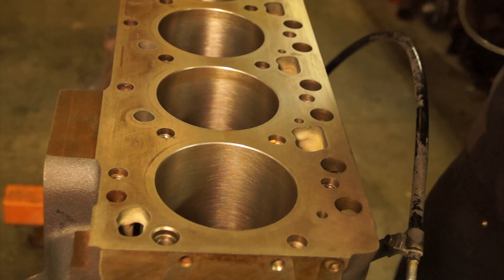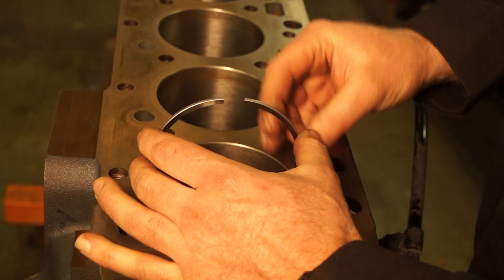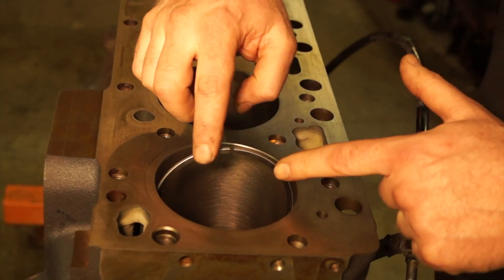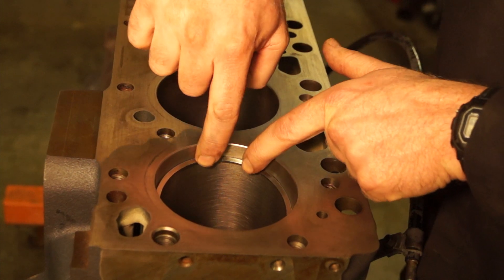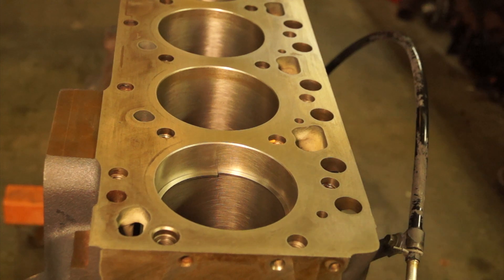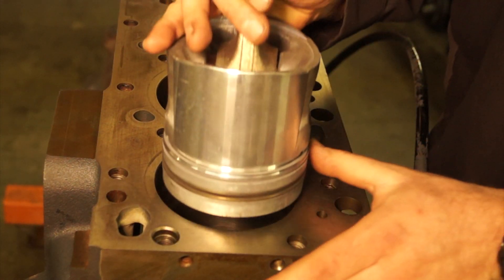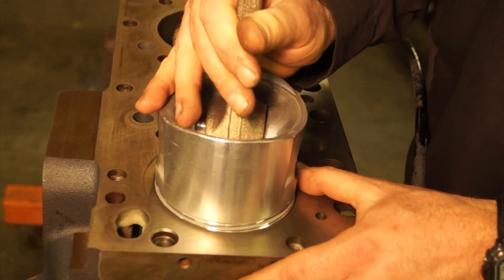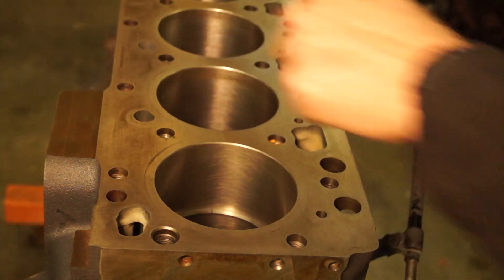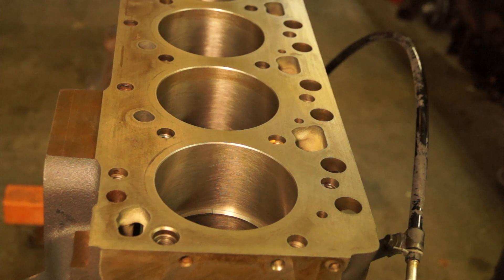I'm going to show you how to check and verify your ring gap. I'm going to take the top compression ring, set it down into our bore, slide it around, and I'm going to use the piston itself to square up that ring so that we can get an accurate measurement. I'm going to slide it down in there like so, and that makes sure that that ring is completely squared up in there.